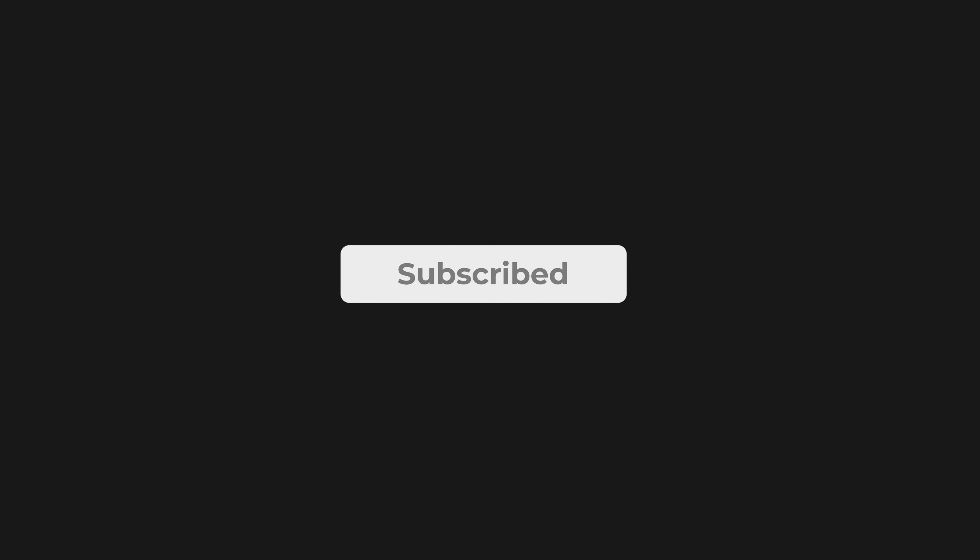Alright, that's all for today's video, guys. Please drop a like if you enjoyed the video and subscribe to the channel if you'd like to see more videos like this.